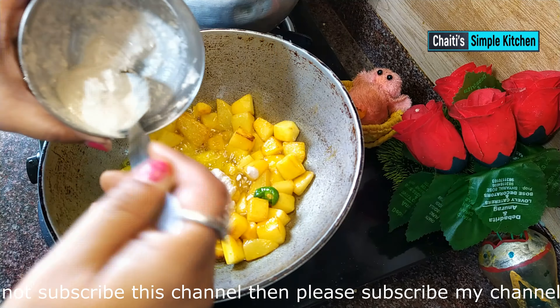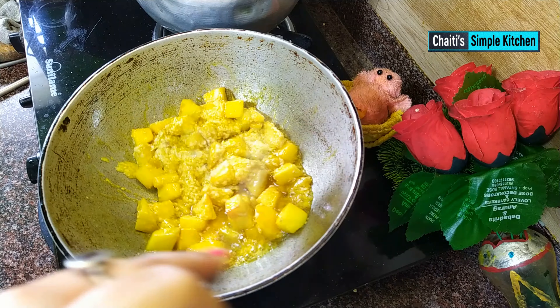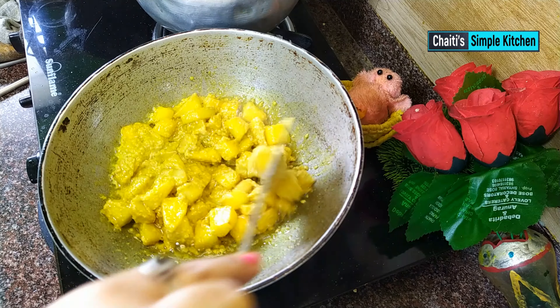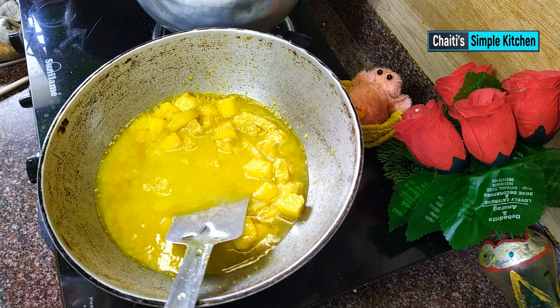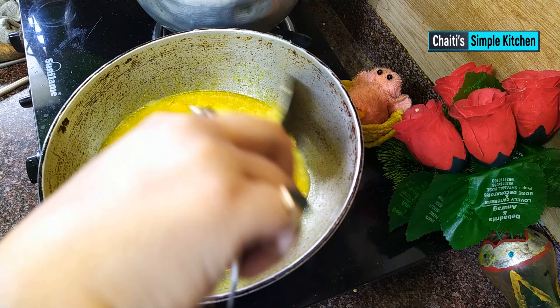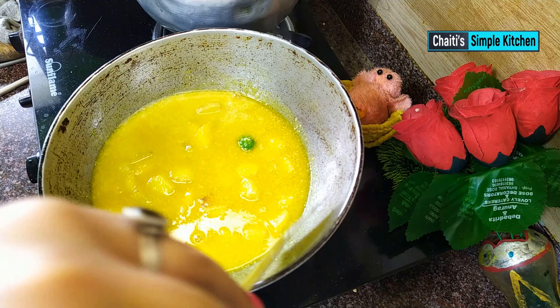This papaya vegetable dish — please let me know in the comments. The sesame paste gives it a wonderful color. Cook it for about 2 minutes on a low flame. It's turning a beautiful, gorgeous color.